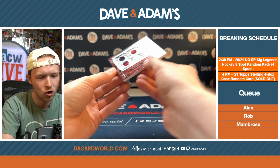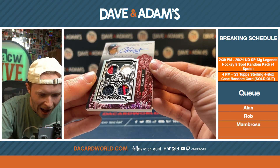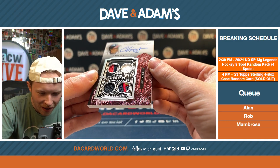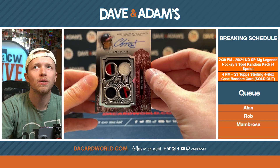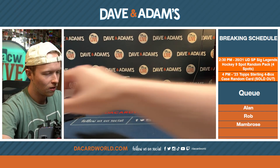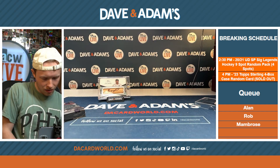Chipper Jones! Out of five. Chipper Jones quad patch — five of five. Chipper's always got a good auto. That's gorgeous. Chip the rip!